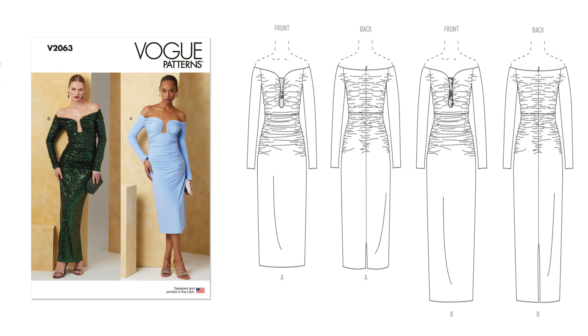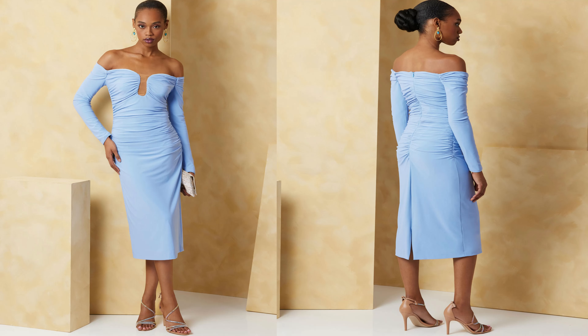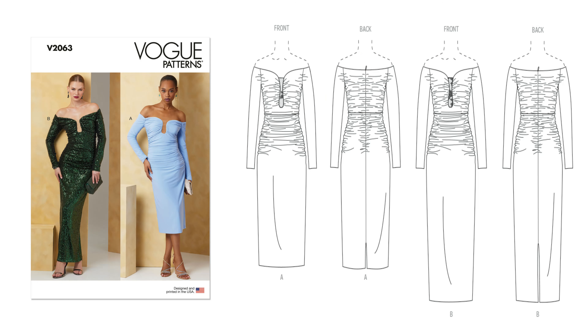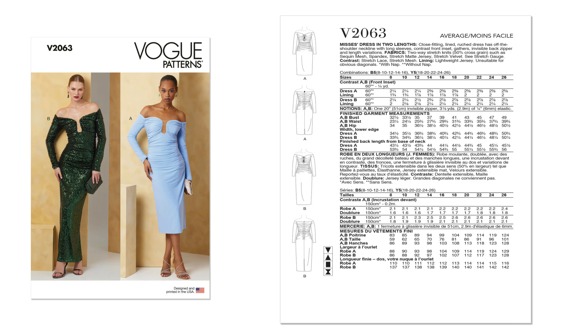It is a Mrs. Dress and Two Lengths. So this is a close-fitting A-line ruched dress. It has off-the-shoulder neckline with long sleeves, contrast front inset, gathers, invisible back zipper, and length variation. It is an average-to-sew pattern. In terms of sizing, there are two pattern envelopes: 8 to 16 on the first and 18 to 26 on the second. Now in terms of fabric, this is one where you're going to need a two-way stretch knit, 50% across the grain. You can use sequin mesh, spandex, jersey, just to name a few.